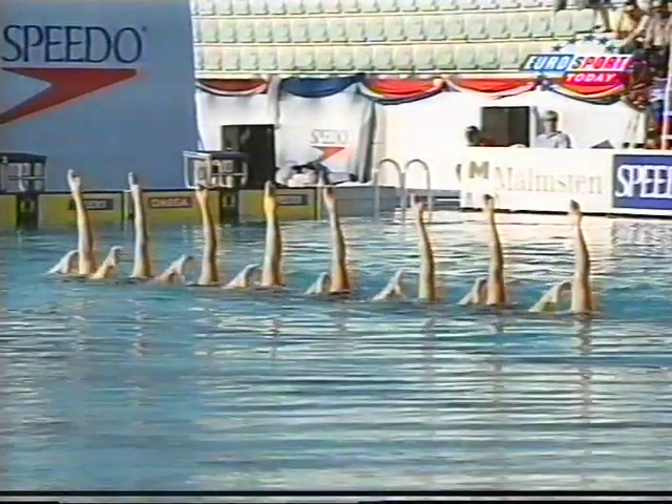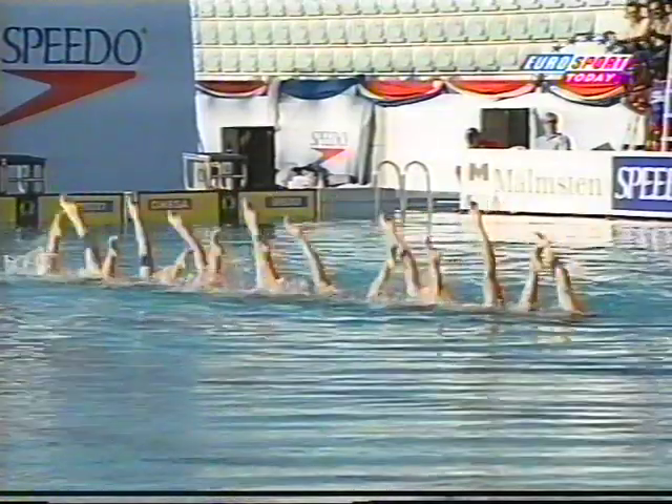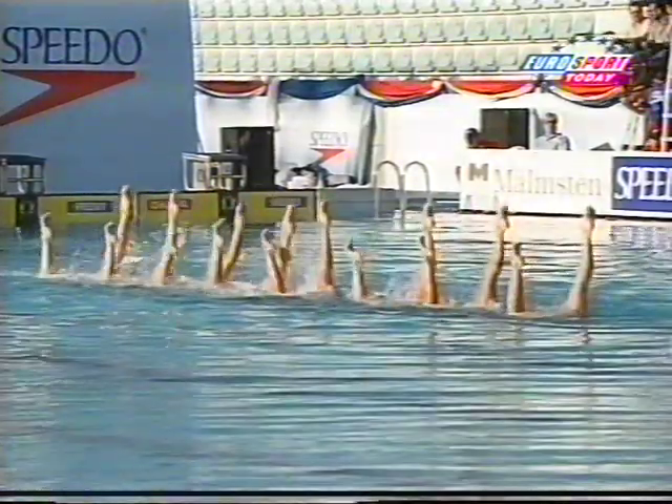That's very difficult to do — they're so close together there isn't much room underneath the water for the sculling technique, to make sure they keep maximum height at all times.